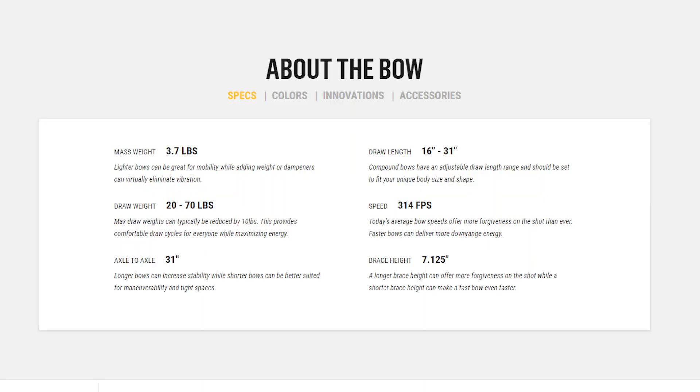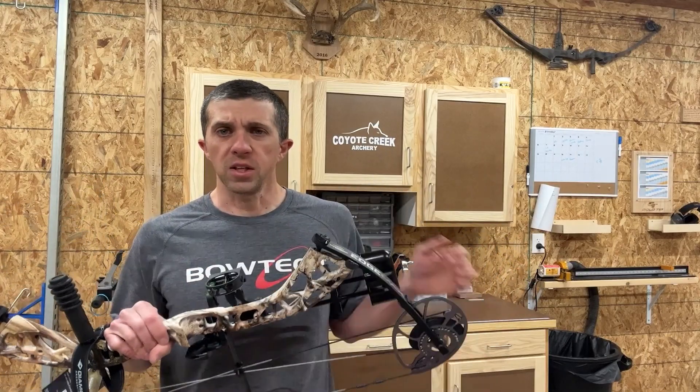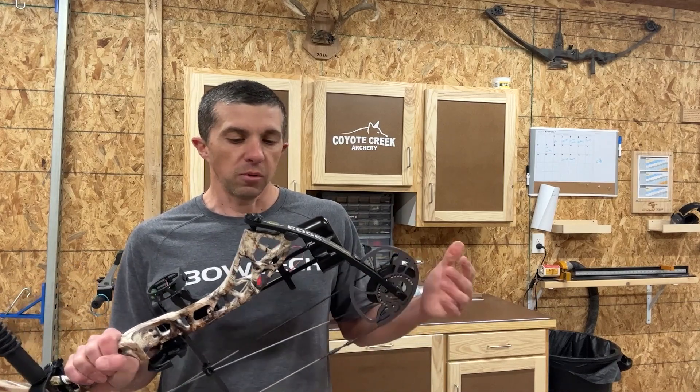Let's look at the specs. Our axle-to-axle length is 31 inches, so it is a smaller, compact hunting bow. Our brace height is a very forgiving seven and one-eighth inches. Advertised speed comes in at 314 feet per second. Draw length range goes from 16 up to 31 inches, so it will fit a very large range of individuals. Peak draw weight is adjustable from 20 pounds up to 70 pounds, and our physical weight is 3.7 pounds — fitting more of a younger-type archer.